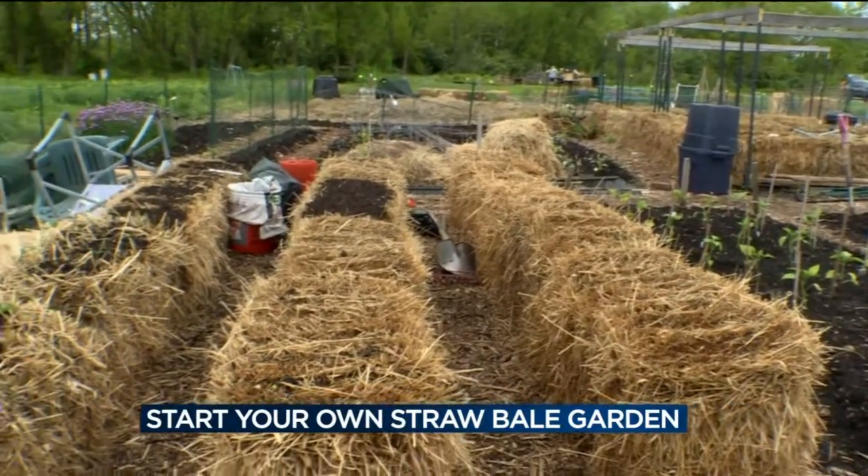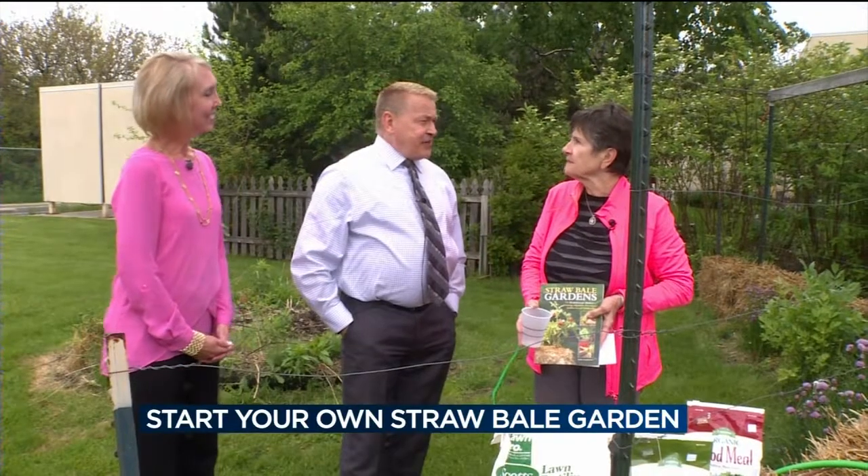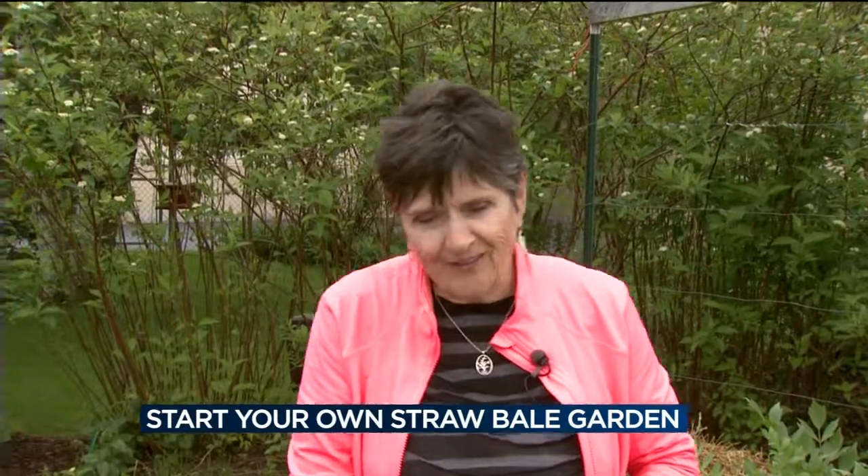It's a good way to get a garden started earlier because the soil can still be cool, and the bales warm up fast. With all this rain, you can't get in the ground. That is a very good point.